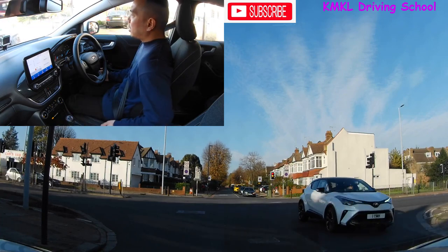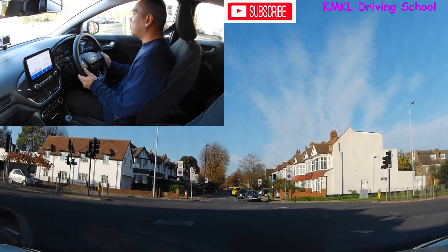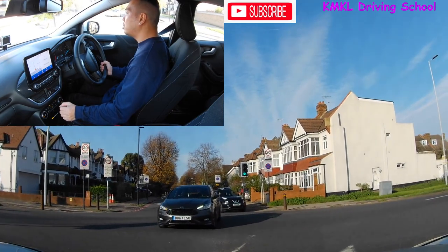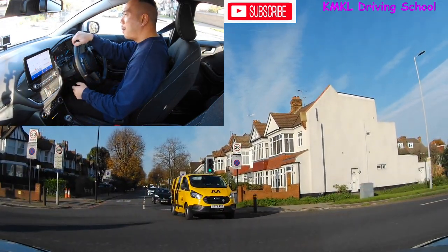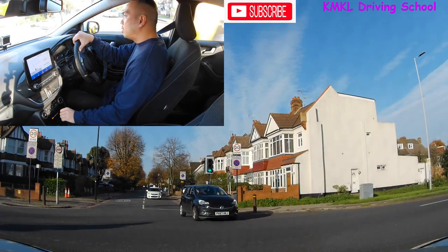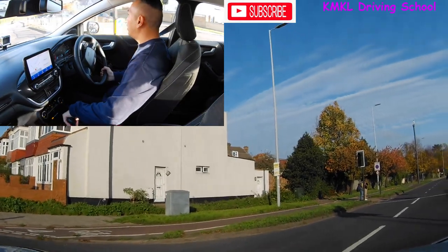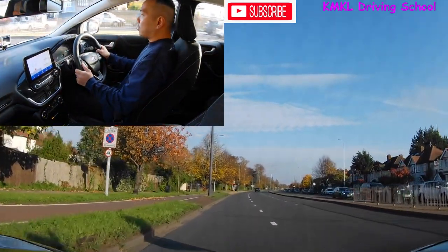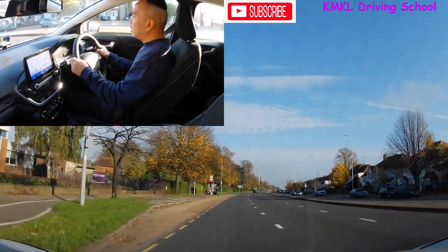I'm just going to ease out into the middle of the junction, slightly turn to the right. I can see the car in front of me is turning to their right, so we both go near side to near side. There's a van coming from ahead — I need to give way. The white car is turning to their right-hand side which gives me a chance to go.